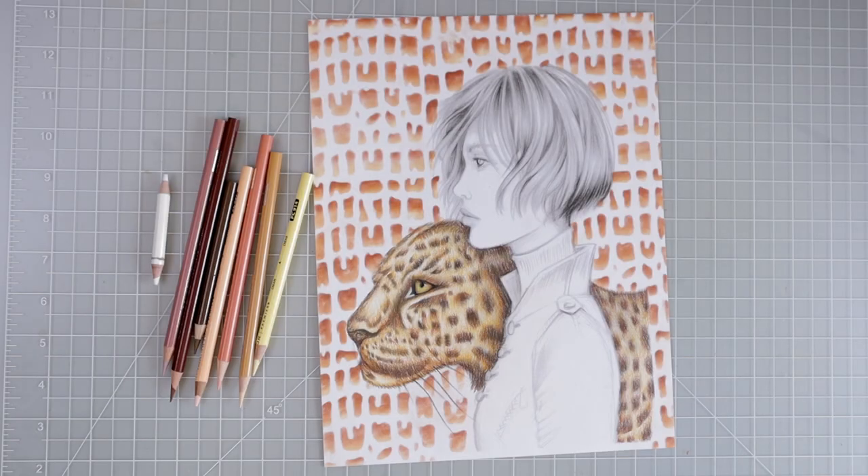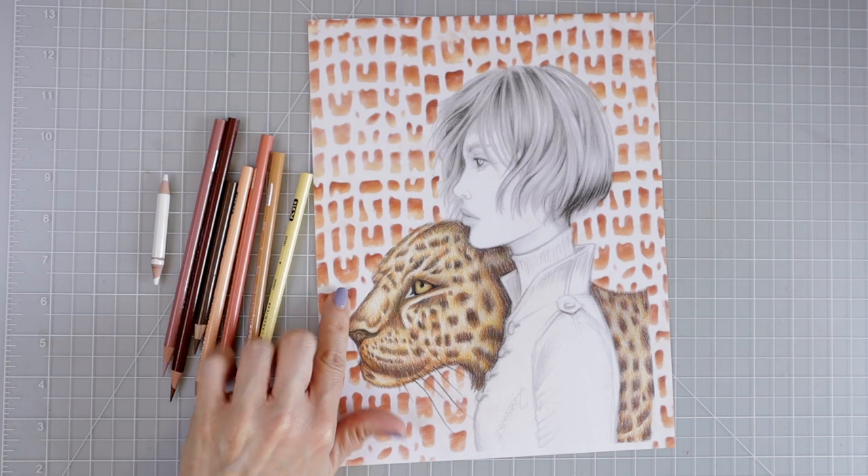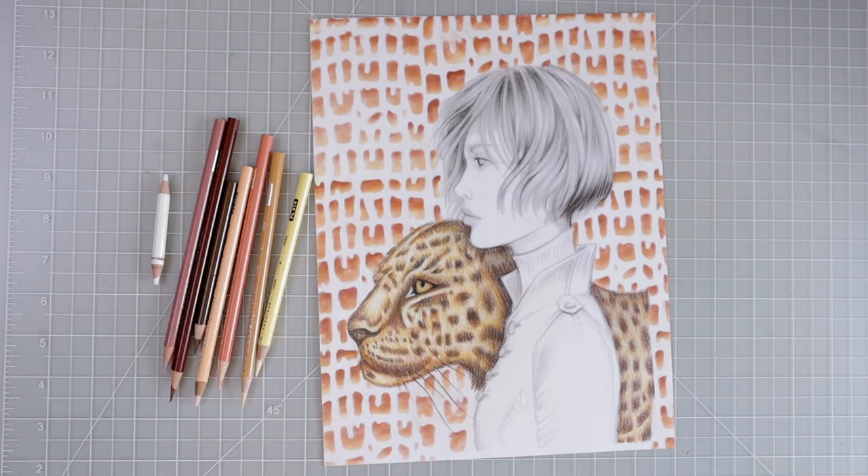Hi everyone, welcome back to another video. I am back today with this gorgeous piece of artwork by Grazia Salvo from her Wild Soul book. It's very quickly become one of my absolute favorite coloring books. I did do two previous tutorials for this coloring page — a background tutorial using stencils and pan pastels, and one where I showed you how to lay all the colors down and create a beautiful fur effect on the leopard.